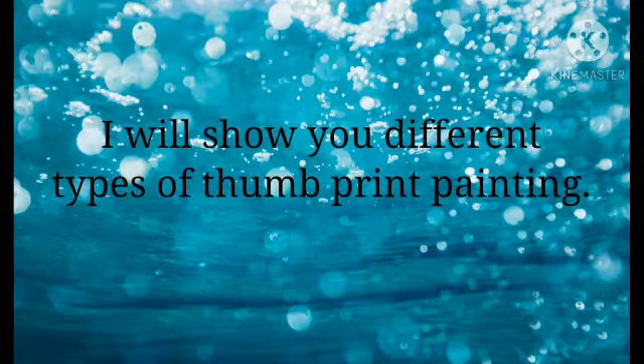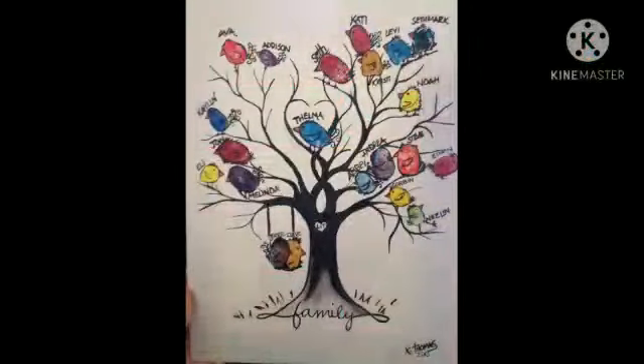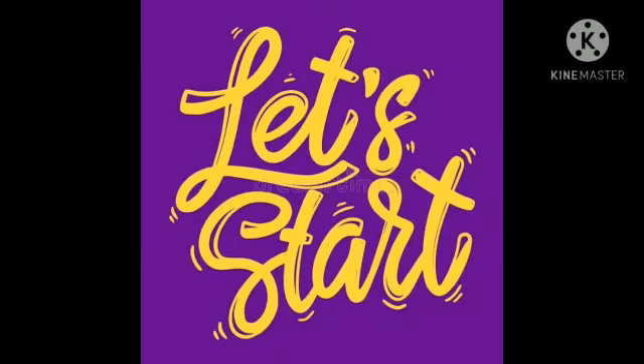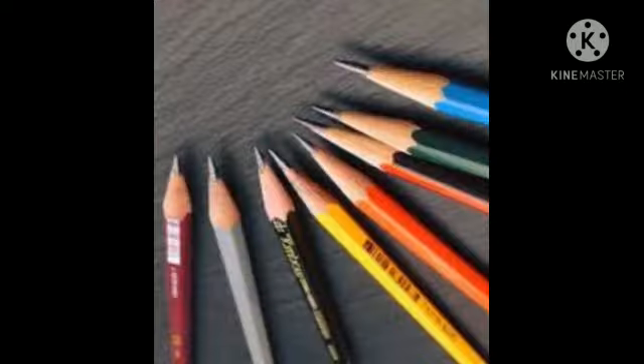Hello, hello my dear children. Welcome, welcome to the craft class. My dear children, I will show you different types of thumbprint paintings. For example, we can make pictures of a tree, peacock, and different types of animals using thumbprint.